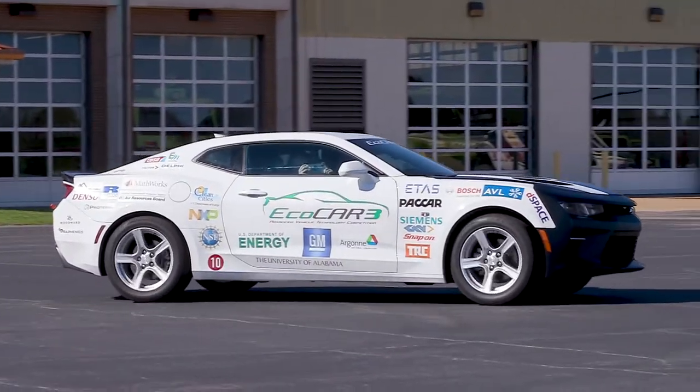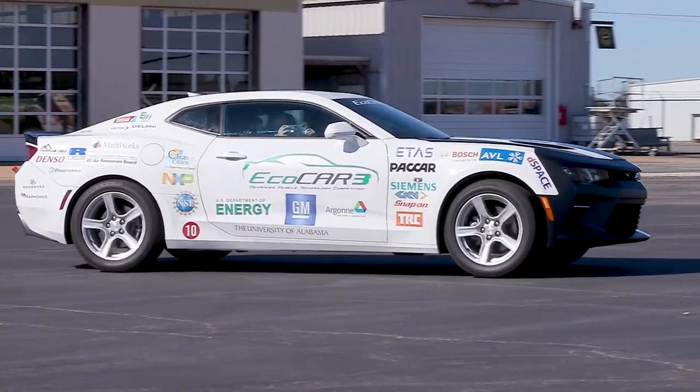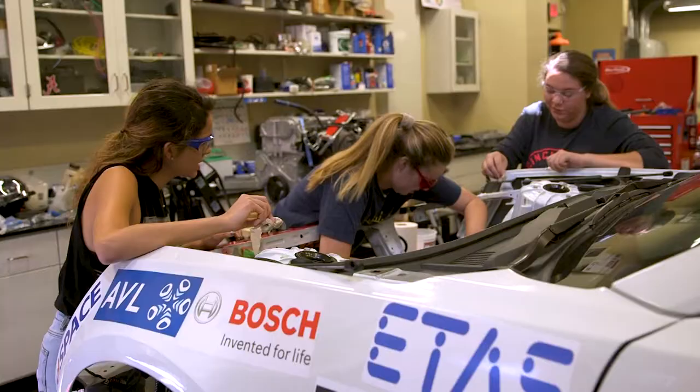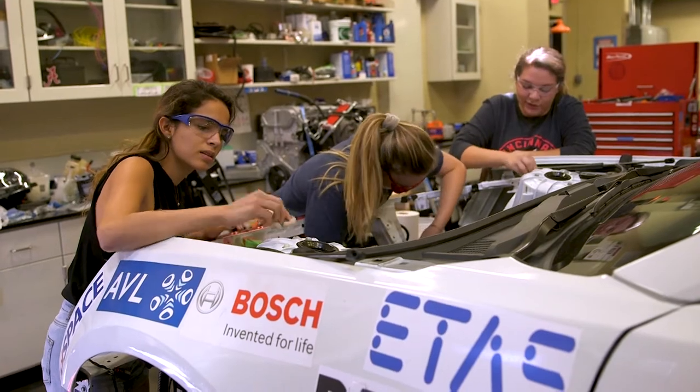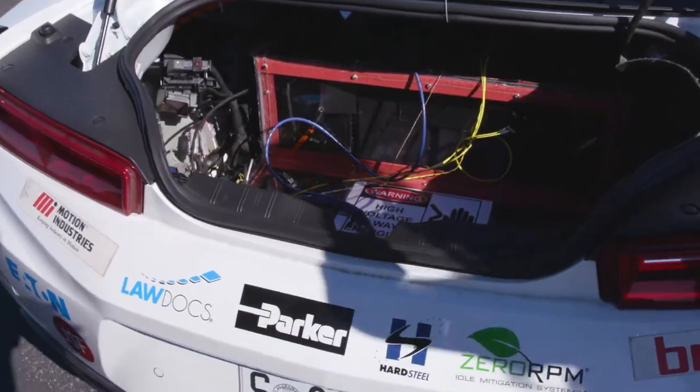The first year and a half were spent working on the design and simulating the car. Ever since year two we've been working on getting our design into the car, which includes two electric motors and a battery pack so we can operate in four different modes.